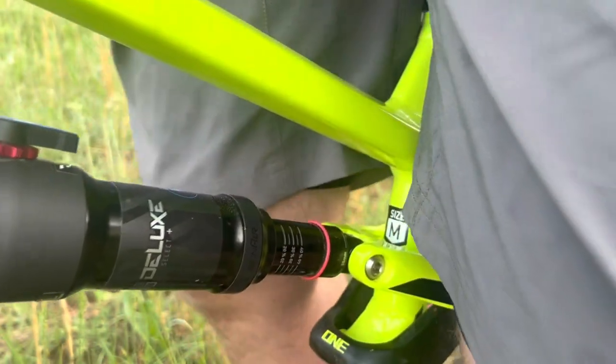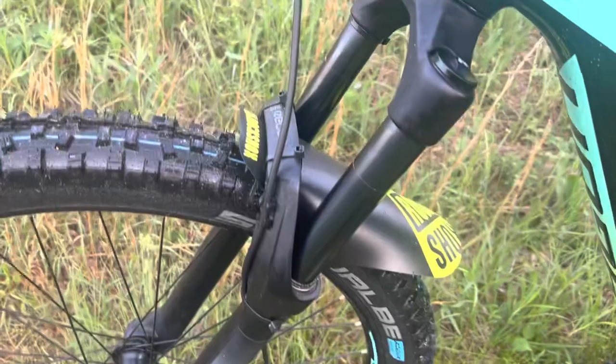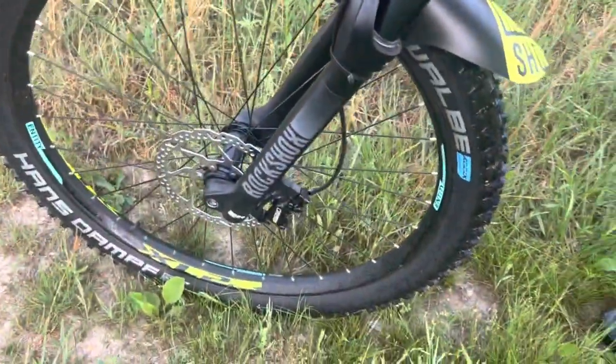This RockShox Deluxe rear shock works really good — I have no complaints. As well as the RockShox Recon fork up front. This thing, I'm loving it so far.